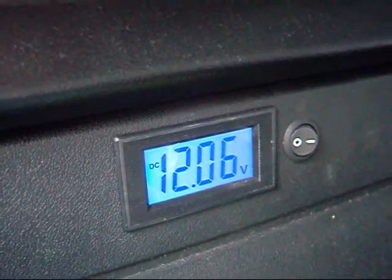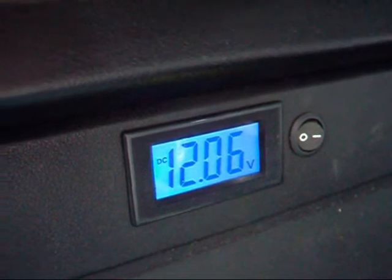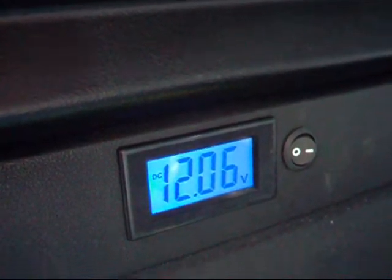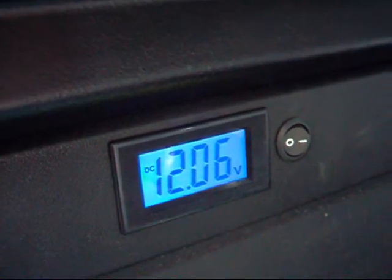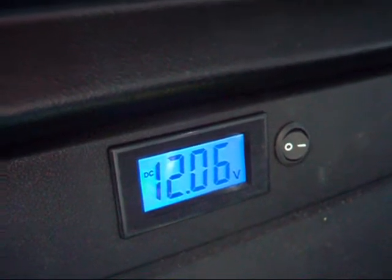It's quite interesting because my stereo — I don't know what the wattage is actually — but it's a kind of DVD MP3 player which is pretty good. Anyway, it does consume power. Just to give you an idea — watch the voltage drop when I start cranking this up.